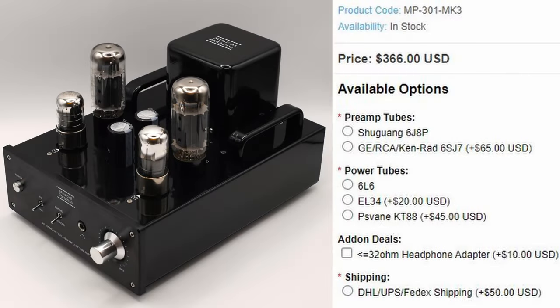This build is very solid, especially for the price. The price is kind of astounding — it's only $366 plus $50 shipping in its stock form. Add-on options include EL34 or Svein KT88 power tubes, new old stock 6SJ7 buffer tubes, or a headphone adapter for headphones under 32 ohms. But even with the most expensive editions, this thing is still only a bit above $500.